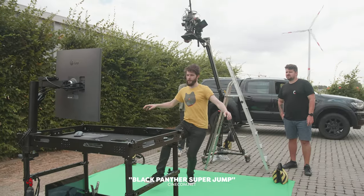I'm Jordy from Cinecom and today we're taking a look at the Atlas V2 from ProAim, which is a video production cart.